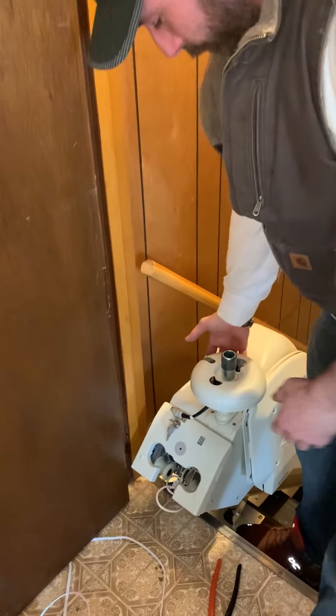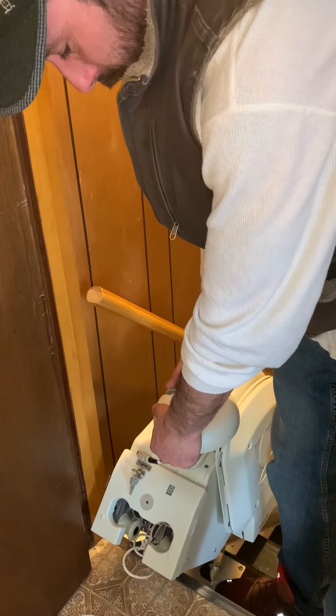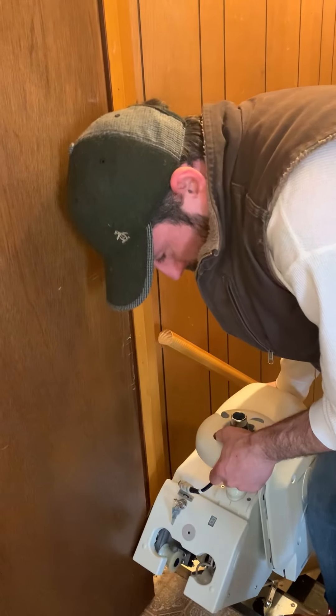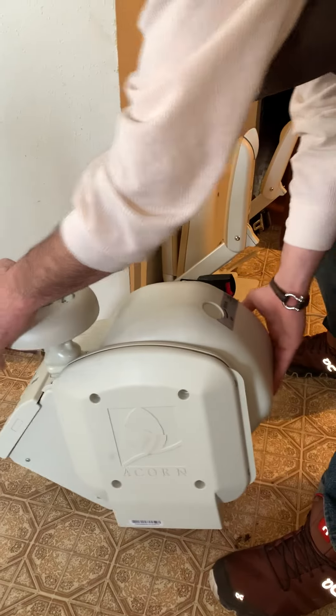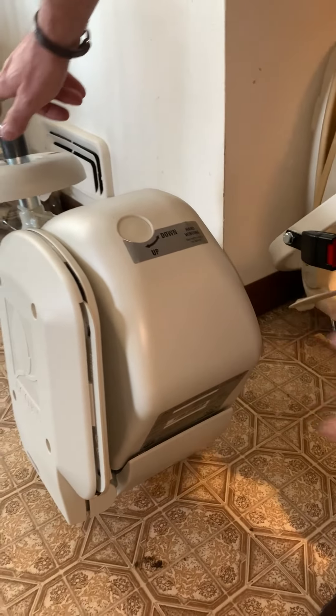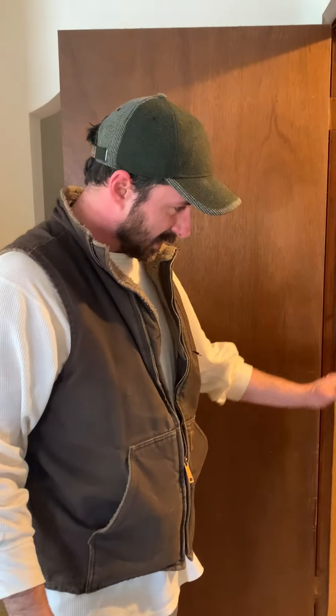Grab the unit from the collar here and come straight off with it. Hold the back a little bit. Come straight off and set it down just like that. The rubber could crack on the back so you got to be careful. That's it. Now we're just going to take the whole rail out as one piece and that'll be it.